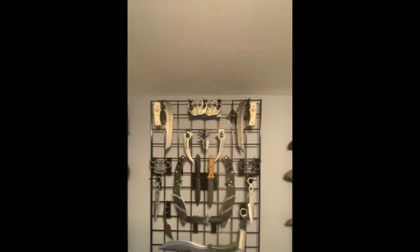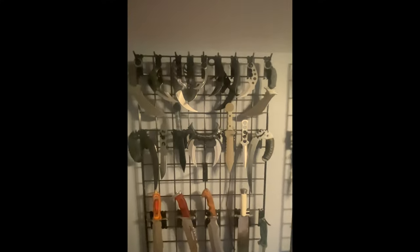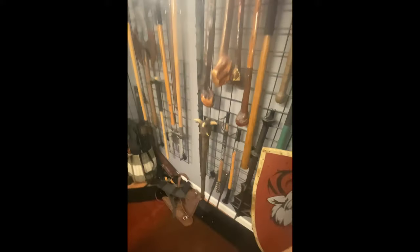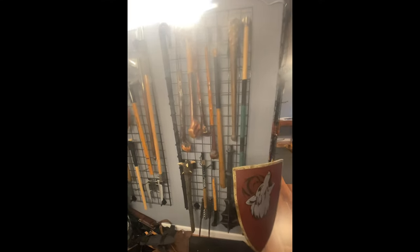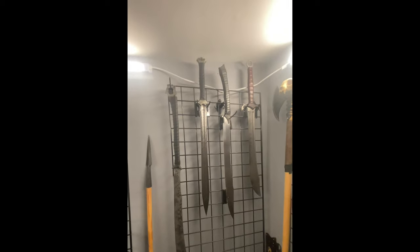As promised, here's a video of the whole armory. This is a favorite — Hog's Handmade, I love that piece. Here is the whole armory as it stands. I have another seven or eight pieces arriving in the next two months, and I'll cross that bridge when I come to it.